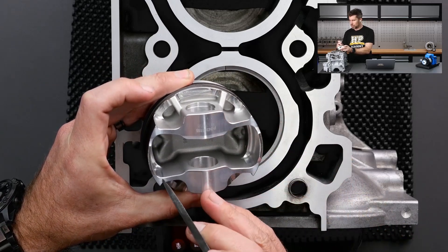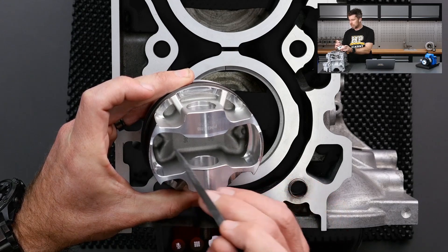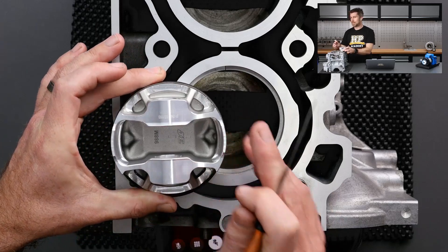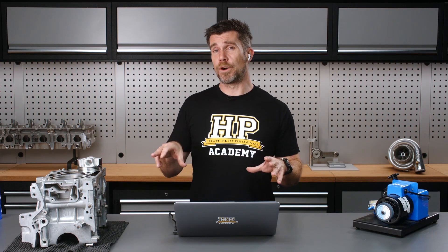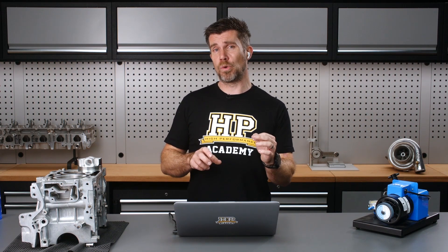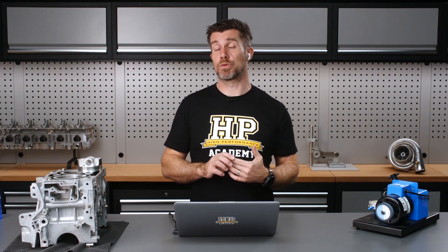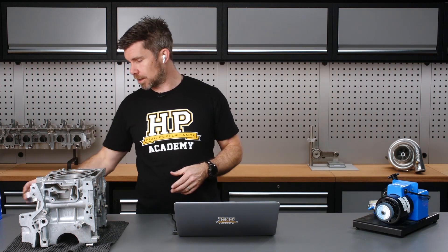We can usually also remove a little bit of material from the little struts that run out to the skirt. The idea here is we want to remove as little material as possible from all of those points. We don't want to focus our die grinder on just one point, as that would result in removing excessive material from that one place. Instead, if we spread the weight removal across all of those parts, that's going to result in us not needing to remove as much from any single location, meaning we retain as much strength as possible.